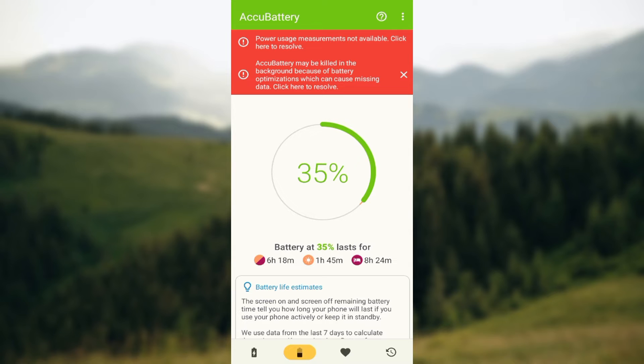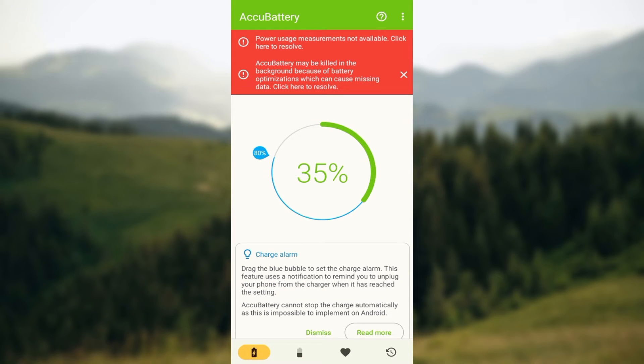Once you're on the home screen, go to the lower part of the screen where you can see four icons: the charging icon, the staging icon, health, and history. The next thing is to click on the charging icon.